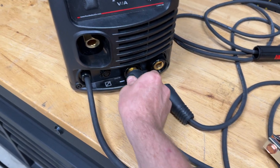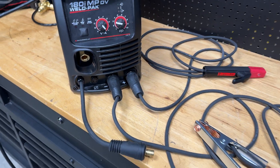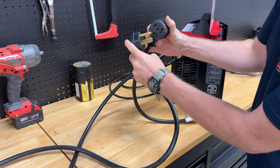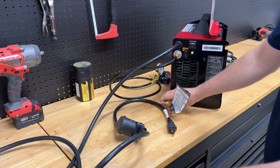At the bottom of the front panel are your connection points. Depending on the process, you can adjust your work clamp and electrode connections for positive or negative. You find the main on/off switch on the back side, along with the gas input connection. The welder comes with a 230 volt AC power plug, but as the DV in the name implies, it's dual voltage and can be powered by 230 volts AC or 120 volts AC.